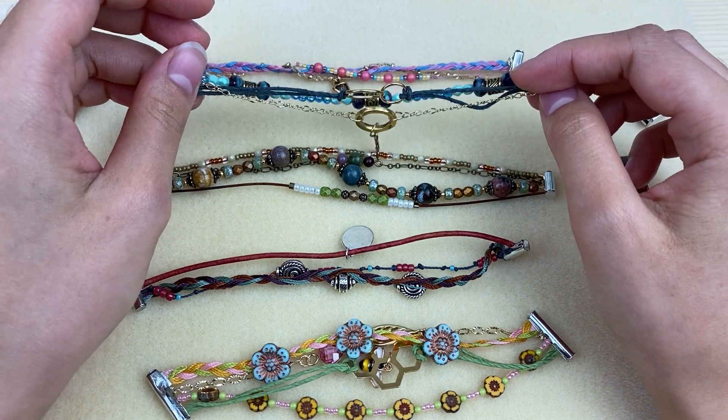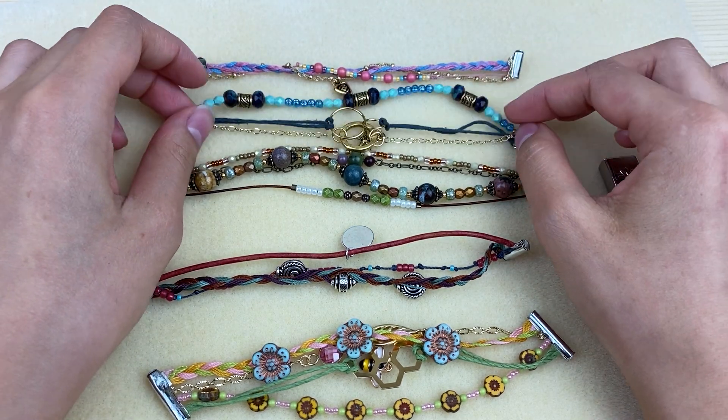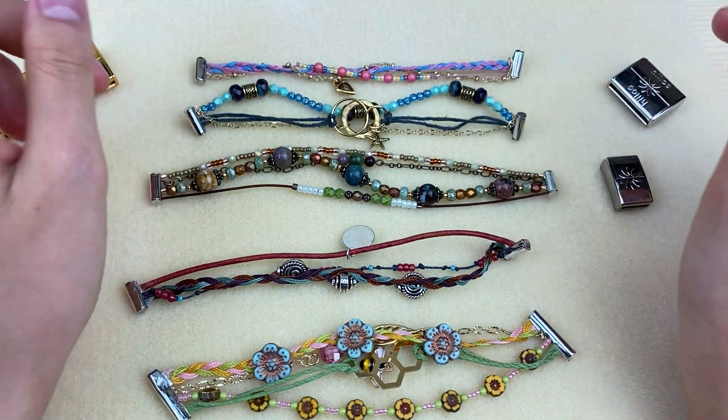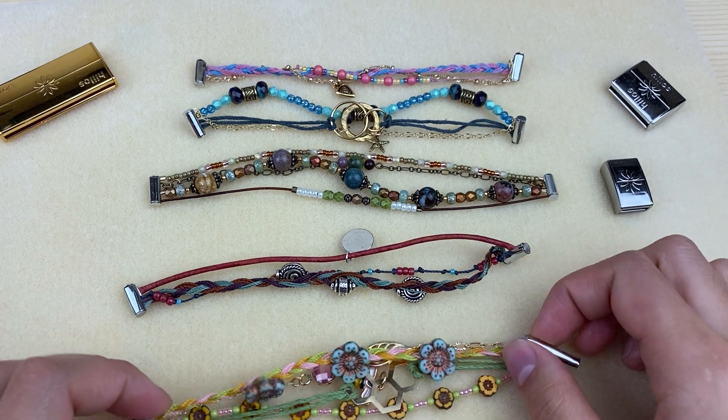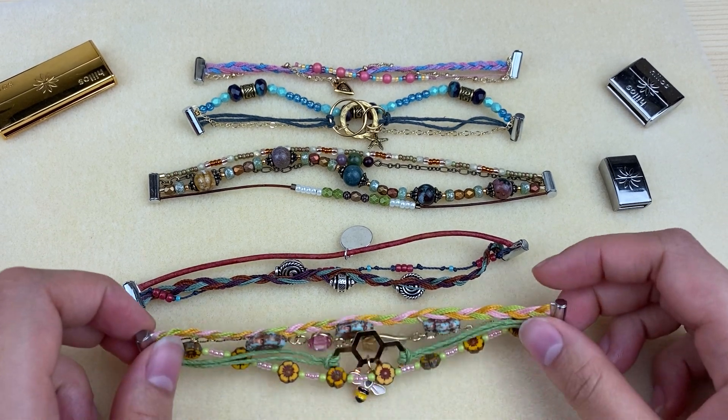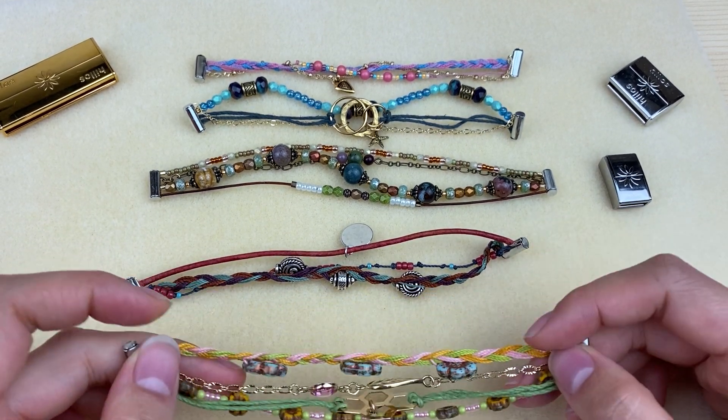In this video I'm not going to show you how to finish all of these. There are tutorials on how to finish them in other videos on our channel as well as on our website. But this video is more about inspiration and some of the mistakes that I learned along the way.